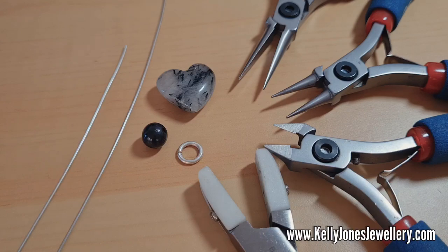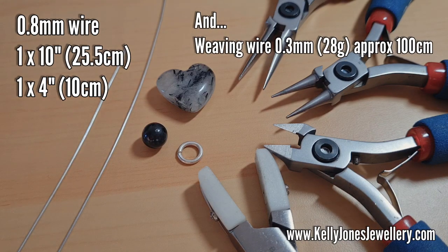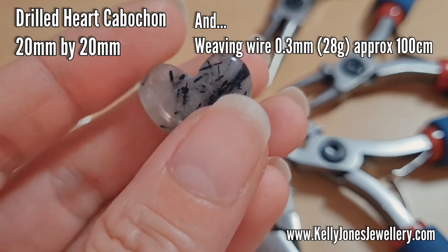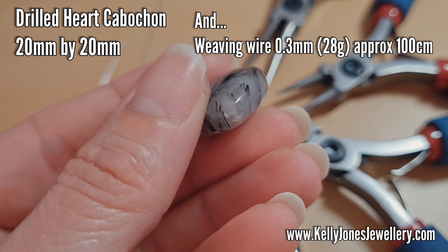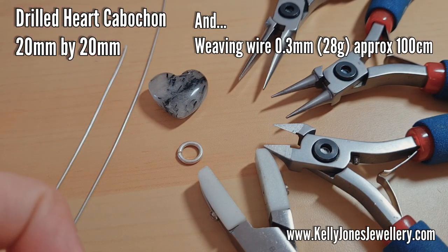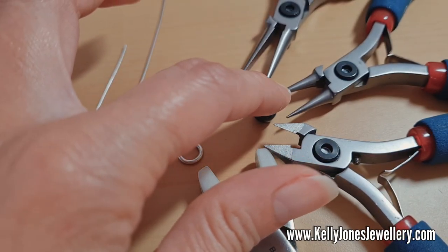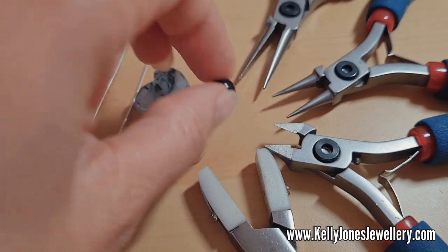To make this pendant you'll need 0.8mm wire — that's 20 gauge — one length at 10 inches (25.5 centimeters) and one length at 4 inches (10 centimeters). For this one I'm using a little drilled cab — a heart-shaped cabochon that's drilled from top to bottom. There's a guy on Facebook who makes and drills these, I'll put the details below. I've also got a little bead — probably a 10mm, either an 8 or a 10 — you can use any size bead you want; it's just an extra little dangle for the bottom.